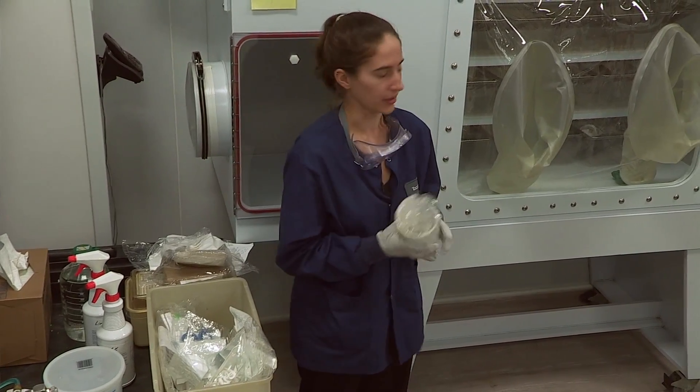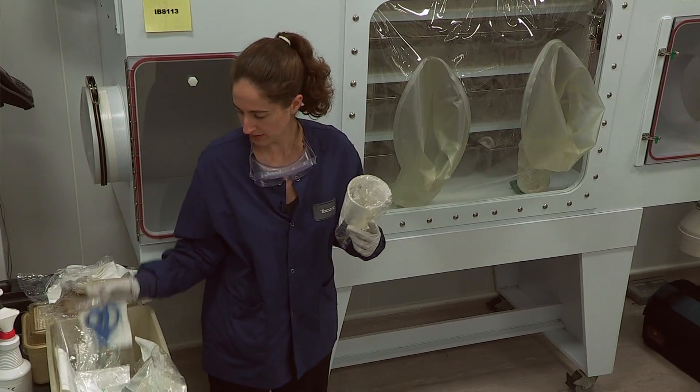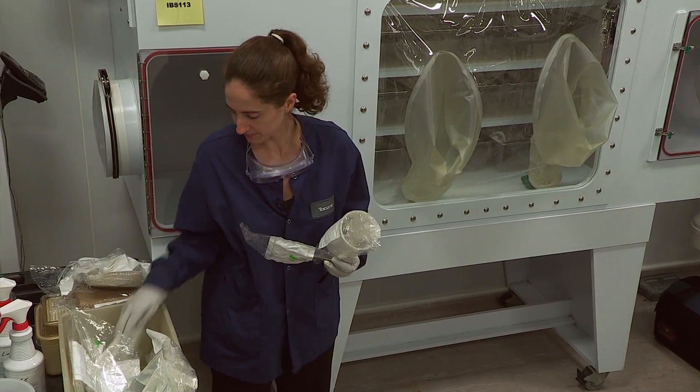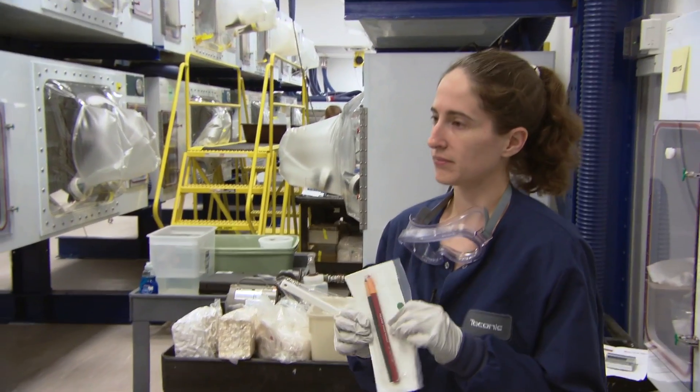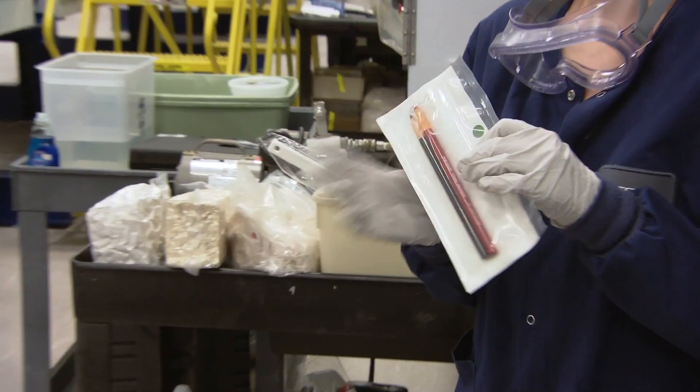Every isolator we put a beaker or some kind of container to hold things, scissors. We use grease pens on our cages instead of a cage card.